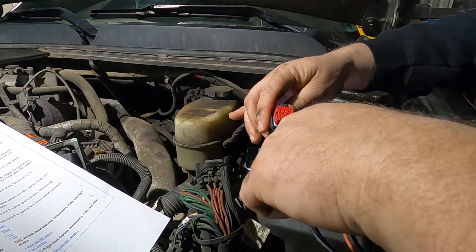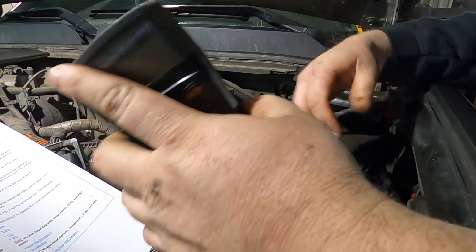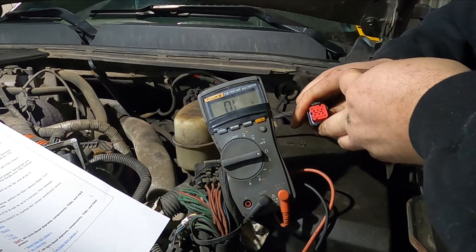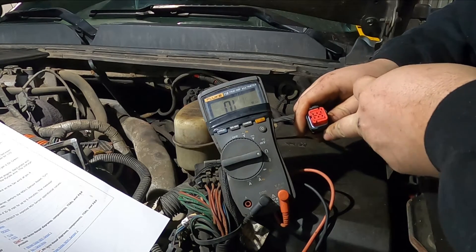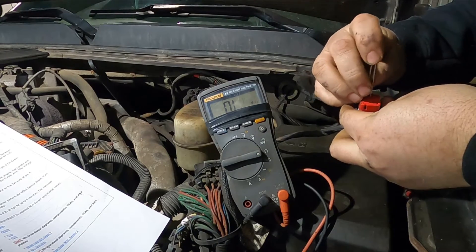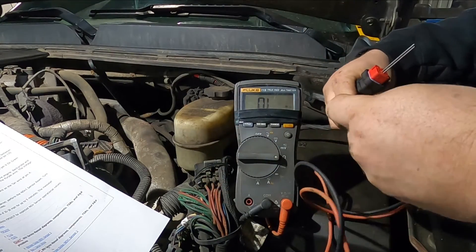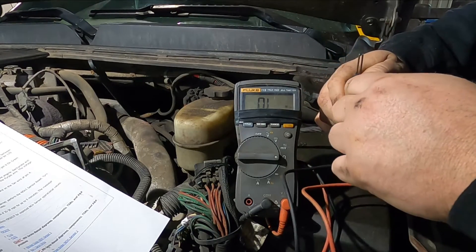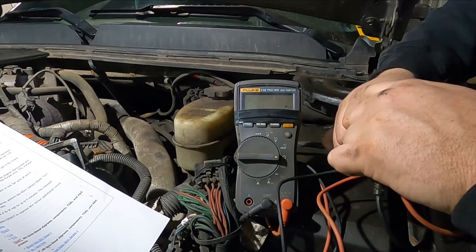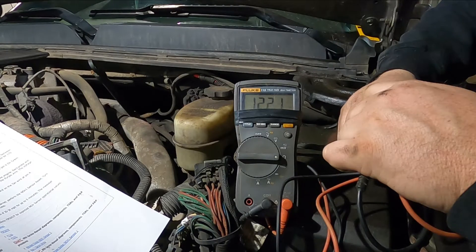Take your multimeter and get some probes that will fit in there so you don't stretch the pins out trying to jam your connectors in. Set it to the resistance setting, and with key on, engine off, the first ones you want to do are pin 2 and pin 3 — a light green and a dark green wire. We have pin 2 right here and pin 3 right here. The reading should be 120 ohms plus or minus 10%. For this, we have 122 ohms.